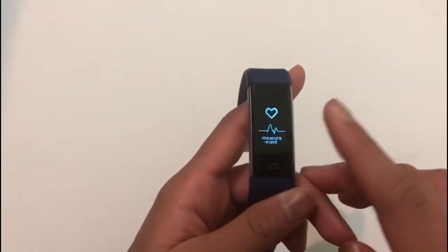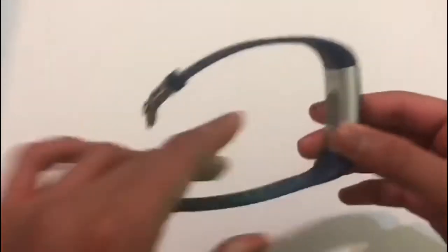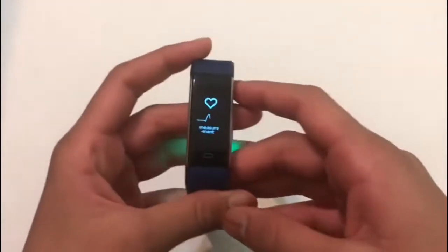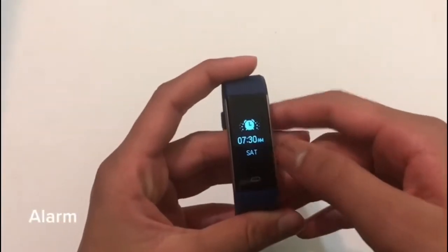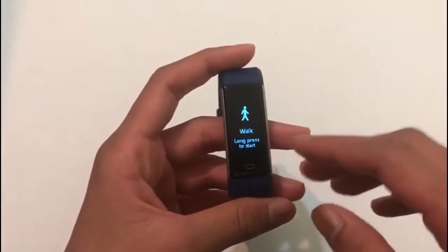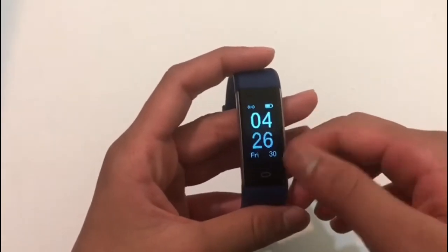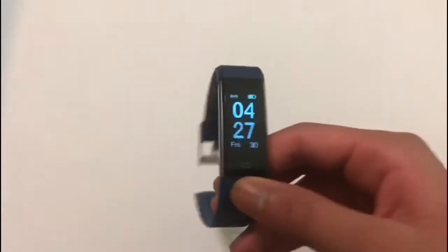Then you have the step counter — if you long press it, you get the steps, the miles, the minutes, and the calories. Then you have the heart measurement, which tracks your heart rate; a green light will start flashing and that's completely normal. Then you have the alarm, which you can customize through the app, and the activities, which can also be customized — you can choose up to three.